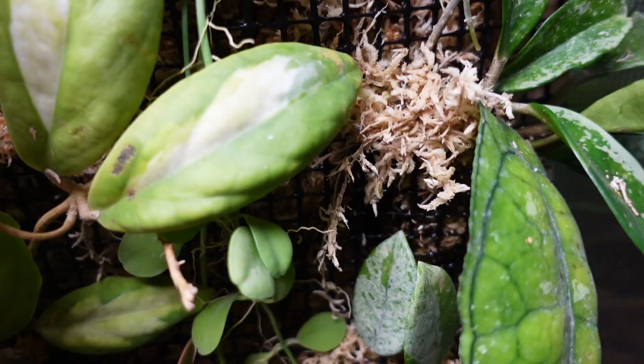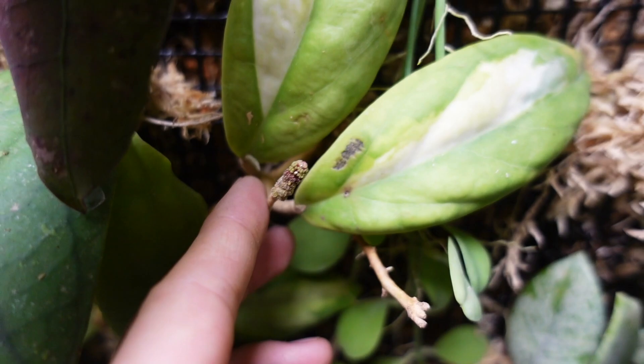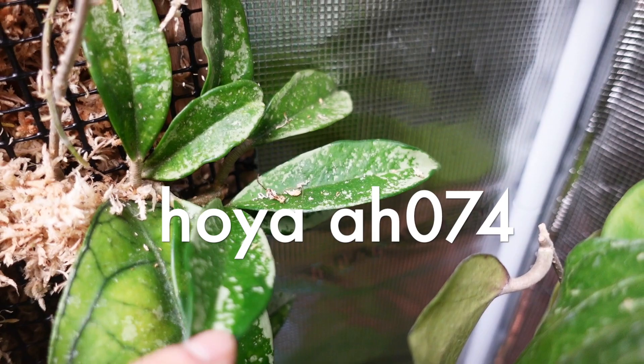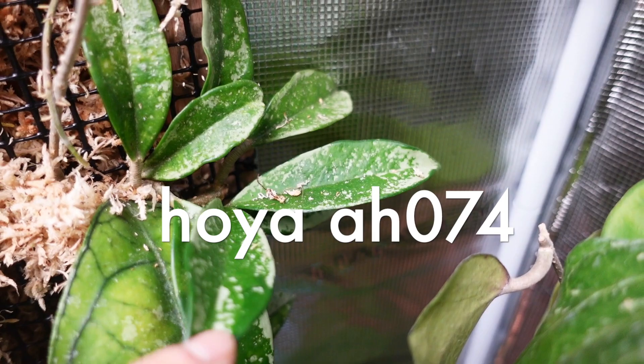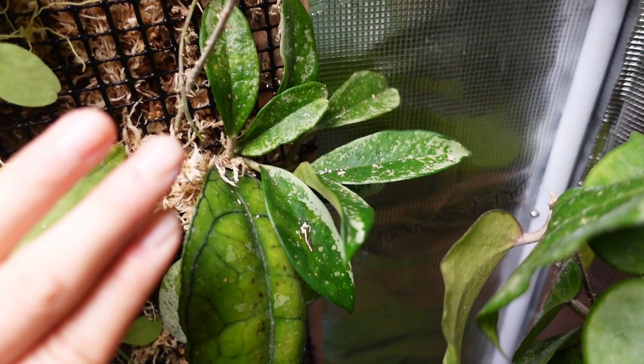This is a Hoya incrassata moon shadow — I took a cutting; there's another one growing in the terrarium, and the old peduncle looks like it's still trying to bloom. And then this is the Hoya perak. And this one — the name is escaping me right now — it might be something zero seven two four.